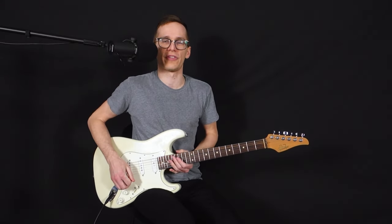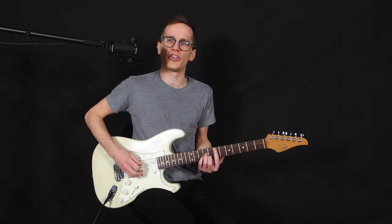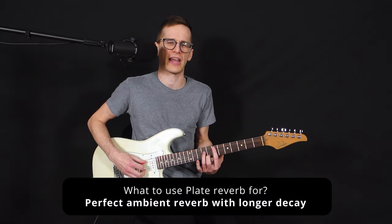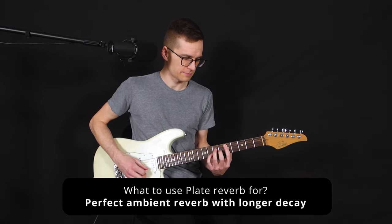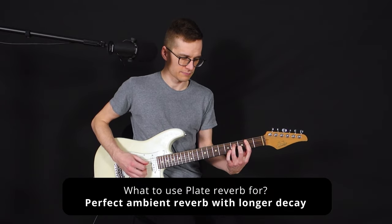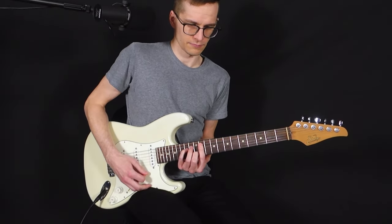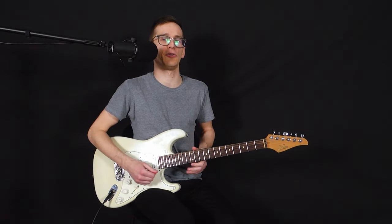Nowadays we use a pedal for that, but it's a great all-around reverb. If you have a longer decay, it's just a perfect reverb for ambience — just beautiful, the plate reverb.